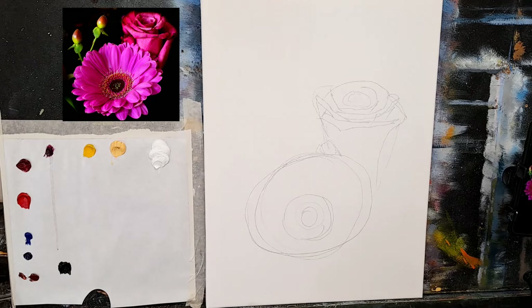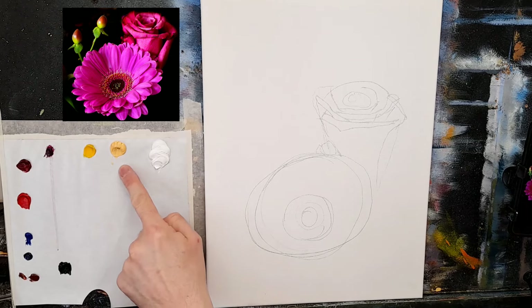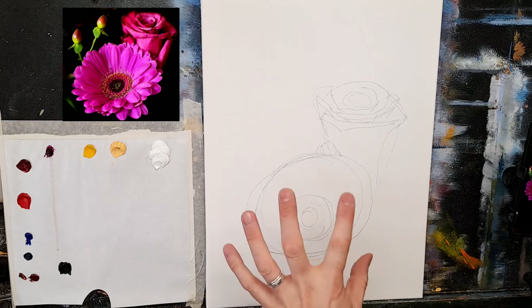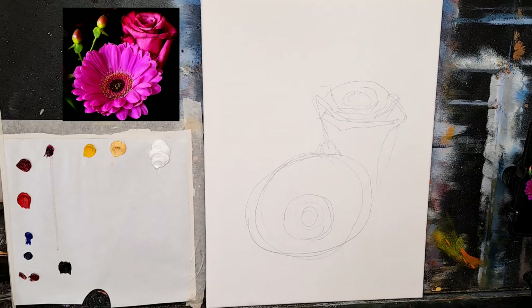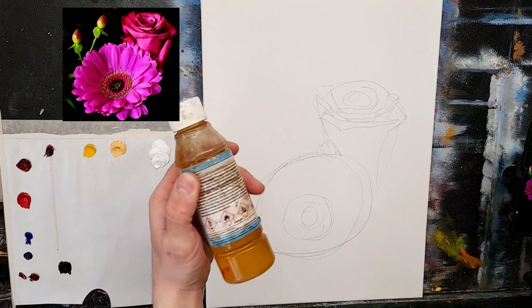Let me tell you my colors — we have lovely rich vibrant colors today. I have titanium white, Naples yellow, cadmium yellow, a little magenta, alizarin crimson, cadmium red just to warm areas, cobalt blue, phthalo blue, a little burnt sienna, and a little black. That's all we need.